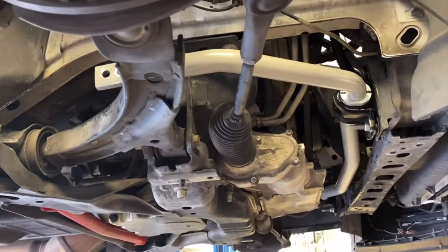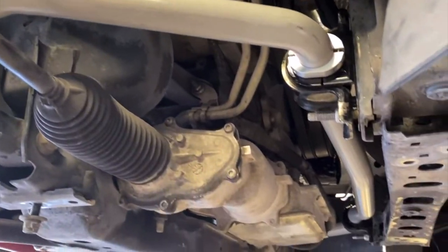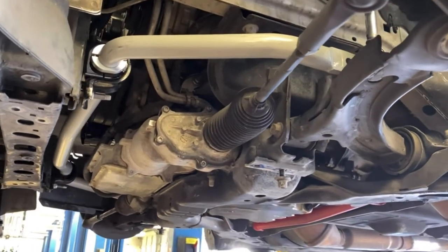Welcome back to the video. In this video I want to touch upon an issue I ran into with my car after throwing on my RTR sway bar on my 2014 Mustang. The issue I'm running into right now is actually a quite common problem for people who throw on sway bars, and it's dealing with clunking. It just recently started happening about a week or two ago.